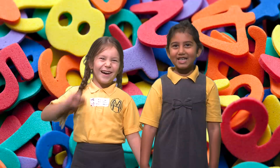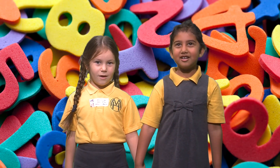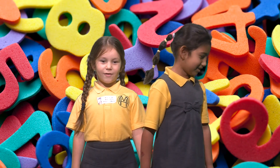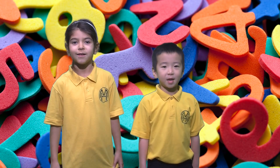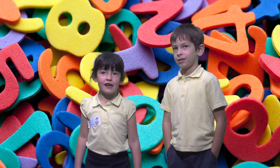Welcome to Nightingale's Subtraction Video. I'm Lea. I'm Clara. I'm Art. I'm Poppy. I'm Maria. I'm Kevin. We're going to show you how to do subtraction.